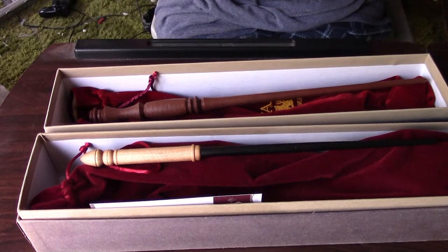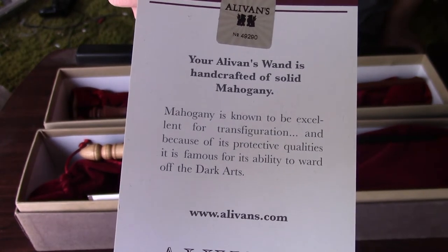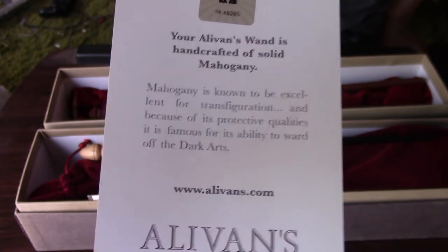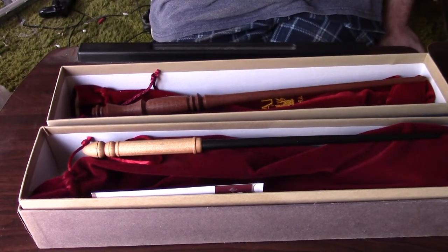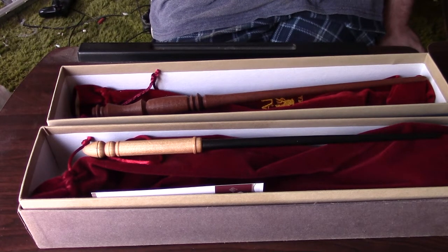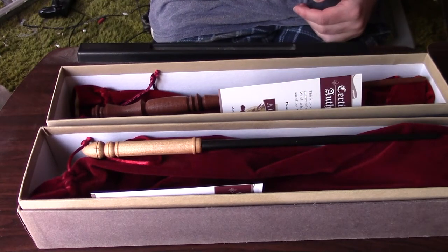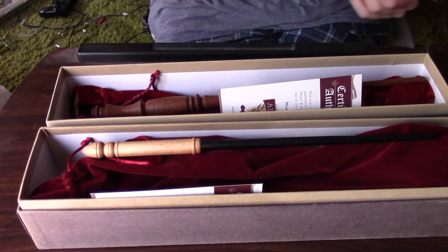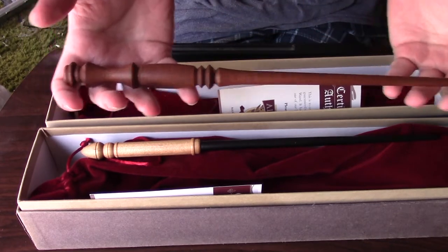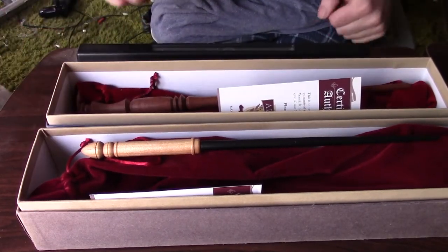Here's the certificate of authenticity for the mahogany wand. Mahogany is known to be excellent for transfiguration, and because of its protective qualities it is famous for its ability to ward off the dark arts. A mahogany wand was favored by James Potter — though it may not have chosen him in the long run. What do you think James Potter's wand could have been if he hadn't found a mahogany wand? Let me know down in the comments below.